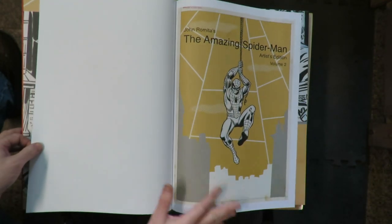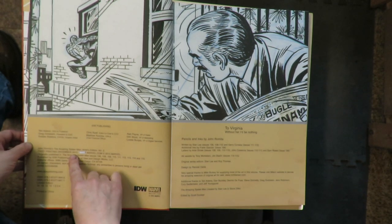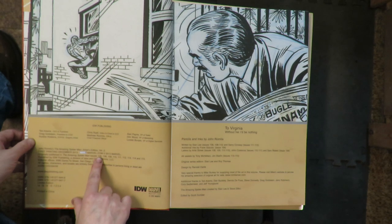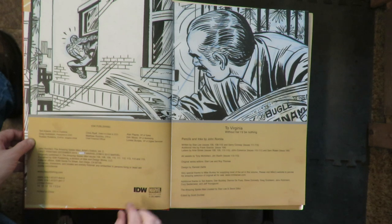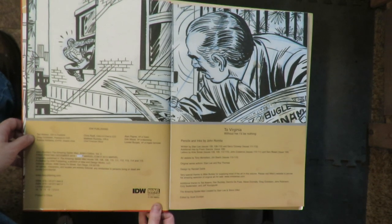Nice Spider-Man figure there. Came out 2013. Originally published in Amazing Spider-Man issues 106, 108, 109, 110, 111, 112, 113, 114, and 115. This is one of the earliest of the artist editions.